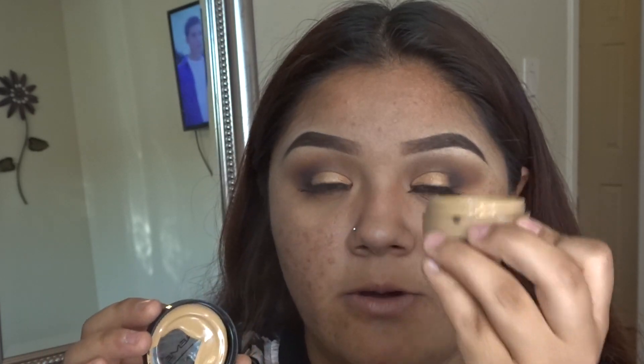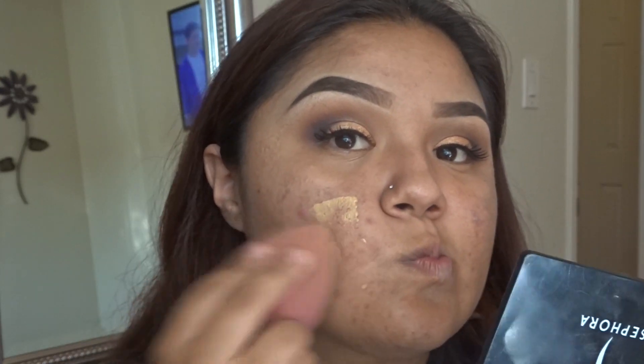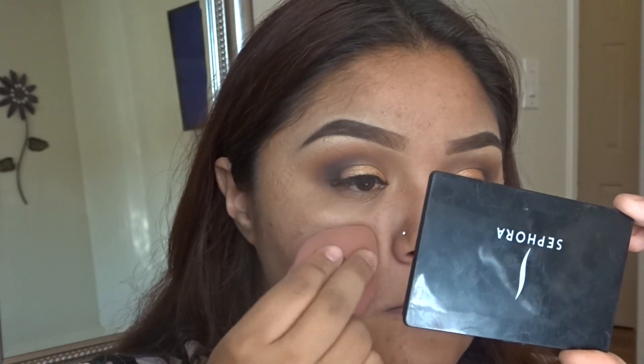Now I'm going to move on to my face. I'm going to be using the Mary Kay Beige 5 and also the Fit Me foundation in shade 335. I'm going to grab a damp beauty blender and dab that all around my face to get an even layer.